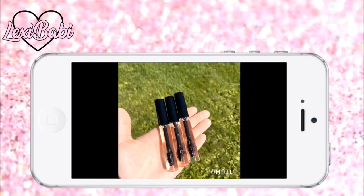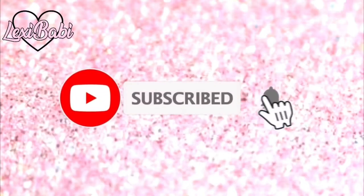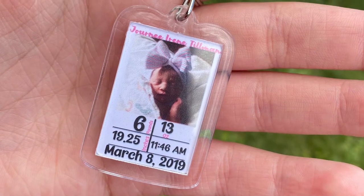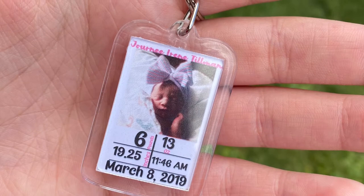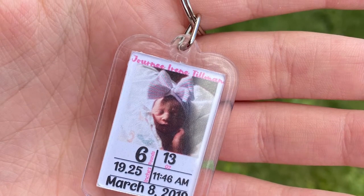Hey guys, welcome back to my channel! If you've never been here before, please hit that subscribe button below and tap the little bell so you can get notified for every video I post. Today is a highly requested video on how to make these baby birth plaques.